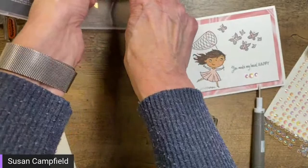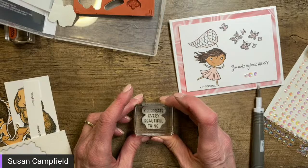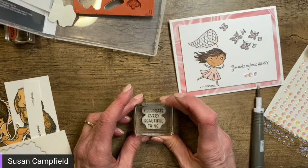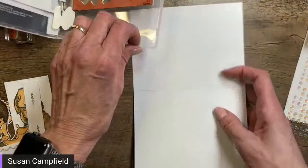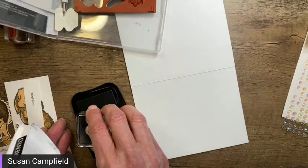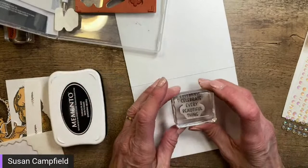It was 'Celebrate Every Beautiful Thing' we wanted for the inside, right? So we're just going to take our label on the block, hover it right over the stamp, make sure everything is lined up, and press it down. Now that label is perfectly adhered right where it belongs. I'm going to open up the card and stamp on the inside — I don't want the card bouncing and getting a double ink splodge.